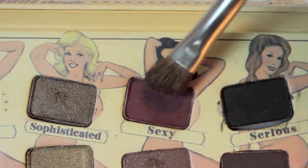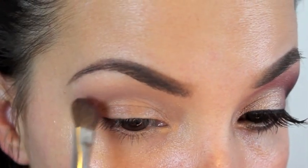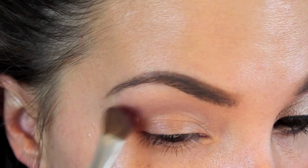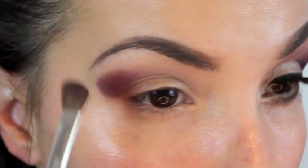Next, out of the Balm palette I'm using Sexy. With this color I'm first adding it to the outer corner of my eye. Most of the color concentration will be on this outer corner, and then I'm dragging it over into my crease and light above my crease as well.